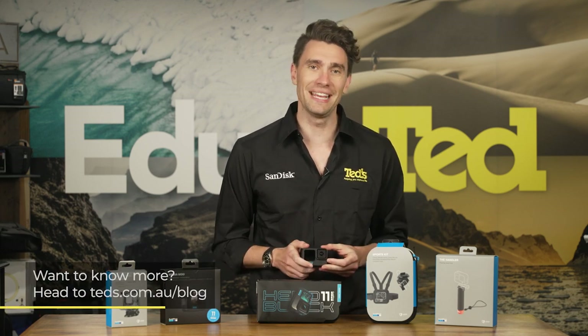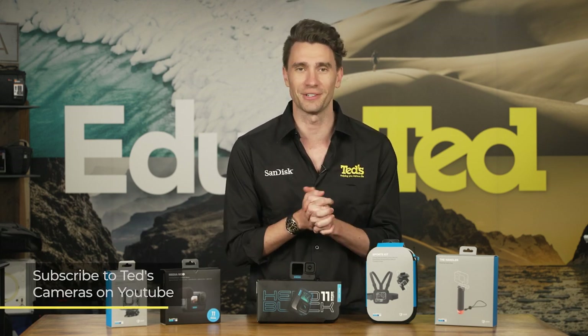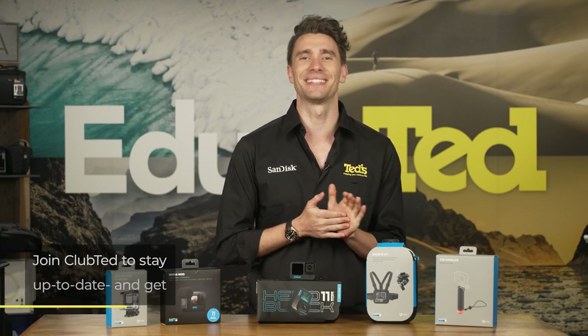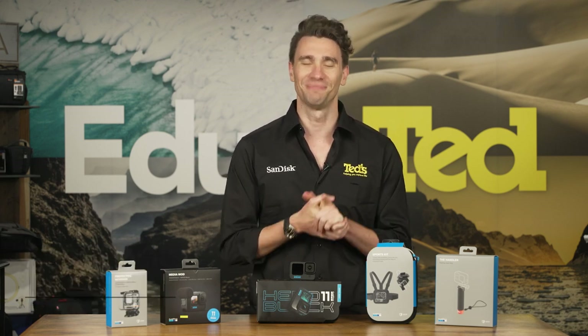If you want to know more, head to tedds.com.au/blog or keep updated by subscribing to Tedds on YouTube or following Tedds on Instagram at Tedds_cameras for all the latest Tedducation. You can also join Club Ted to stay updated on the latest news and content as well as be eligible for all Club Ted only offers. Thanks for watching. We'll see you next time.